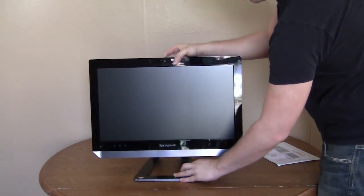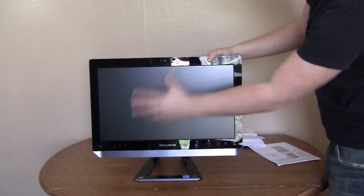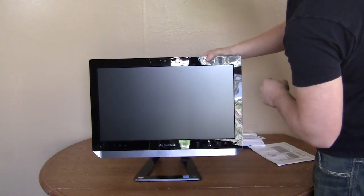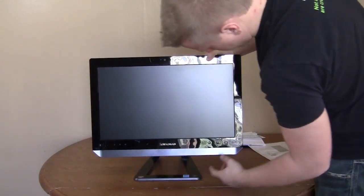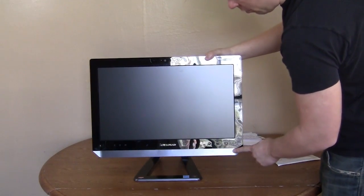It basically looks like a monitor, but this is your entire PC. This is the 20-inch model — 20-inch widescreen. Some things to look at real quick: we do have a webcam right there, which is pretty nice. All your buttons for the system and the monitor are right here. And it looks like a large speaker bar right down the bottom.